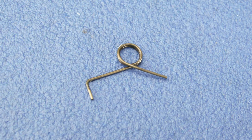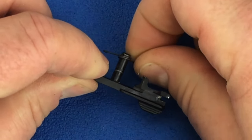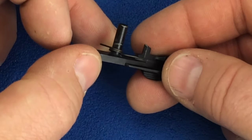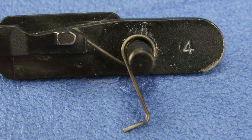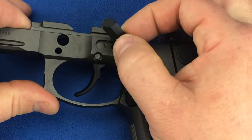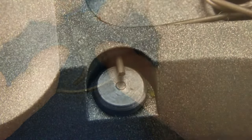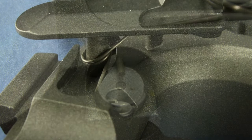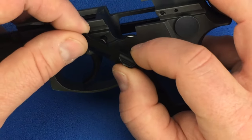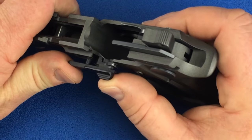For this step you will need your slide stop spring and your slide stop. Install the spring loop side up with the short leg resting on the groove on the top of the slide stop. The bent leg of the spring will go into a hole just above the trigger pivot pin. Insert the bent leg of the spring into the hole just above the trigger pivot pin so that it passes completely through. This bent leg of the spring retains the trigger pivot pin. Insert the pin of the slide stop into the hole in the frame, and slowly rotate upwards until it can be fully seated into the frame.